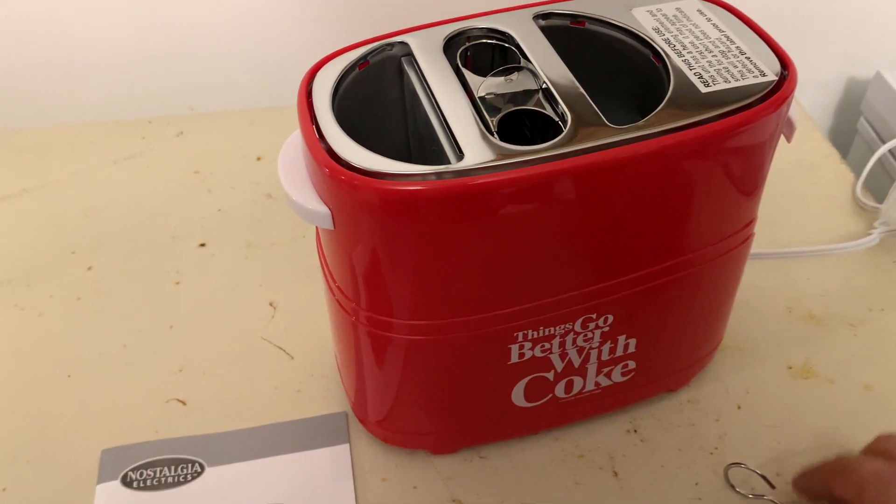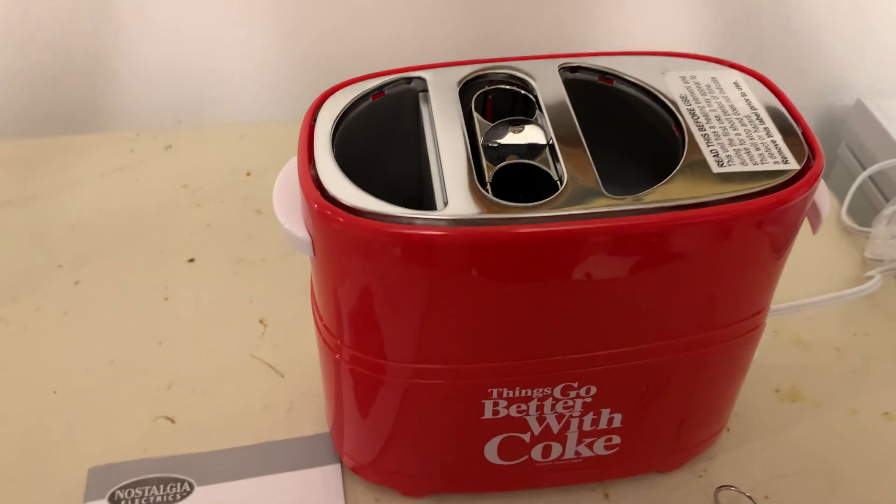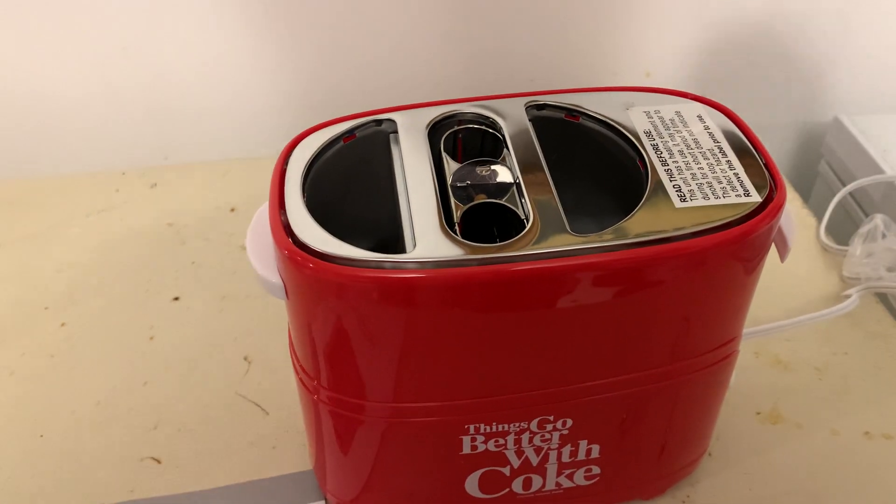Little tongs there. Great to cook hot dogs and toast the buns at the same time — which is pretty neat, I think.